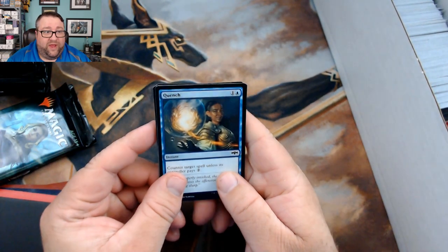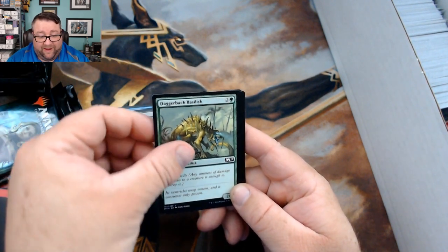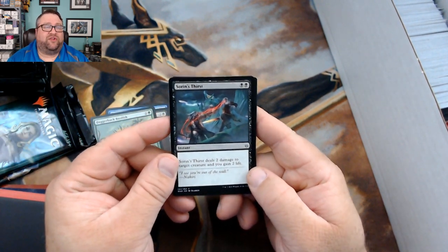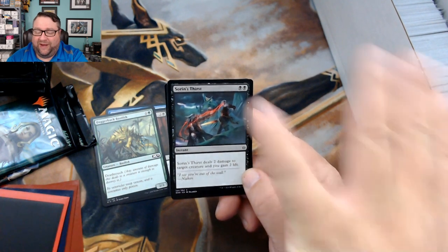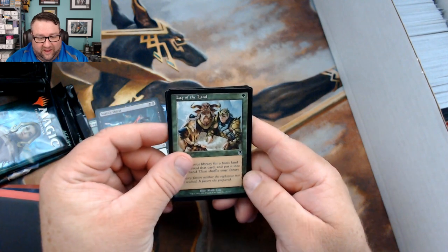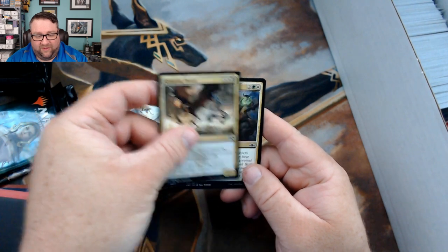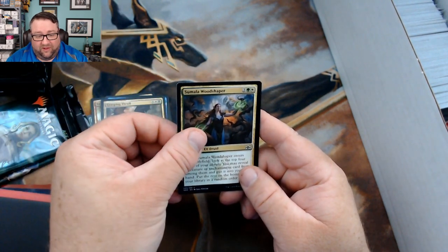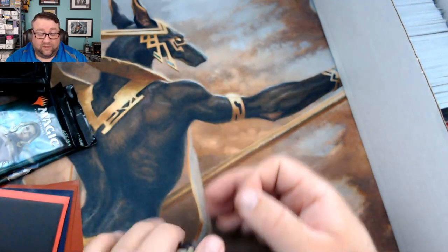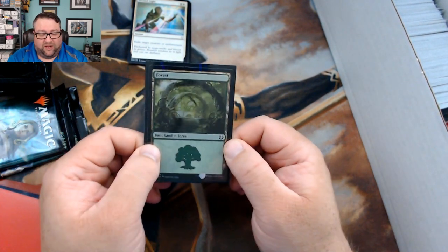For Eric we've got: Quench, Obnixilis's Cruelty, Daggerback Basilisk, Soren's Thirst, Lay of the Land, Sunder Shaman, Snapping Drake, Grasping Thrull, Samalov Wood Shaper, and Blessed Light.